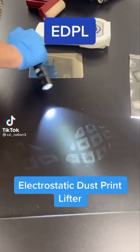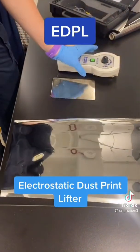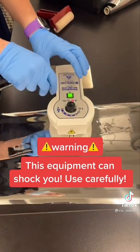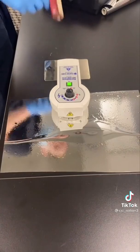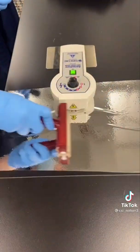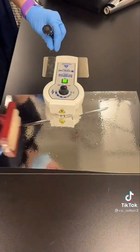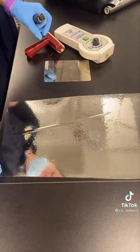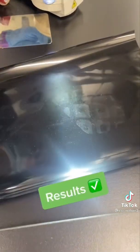Today we have a shoe print on a table and we are going to try to lift it with our EDPO, also known as the electrostatic dust print lifter. It just uses static to lift the print. As you can see it kind of sucked it down there. I'm just going to use a roller to get all of the air bubbles out as best as possible. We're going to turn this off and lift it. Beautiful — let's see how it came out.